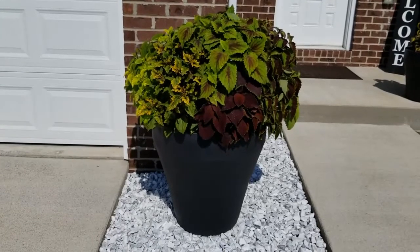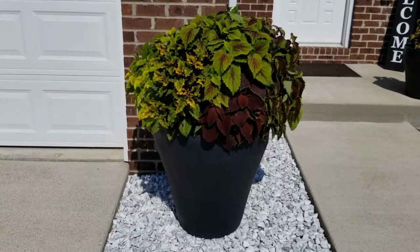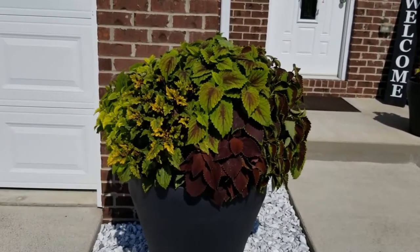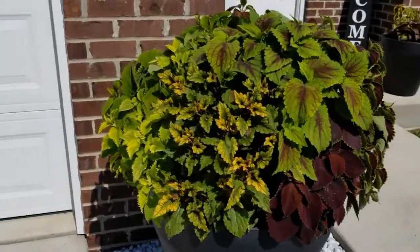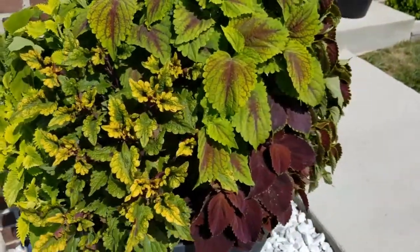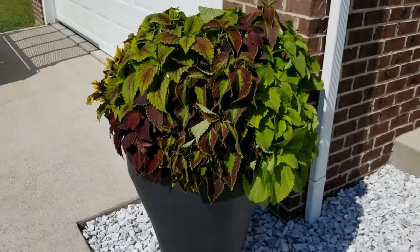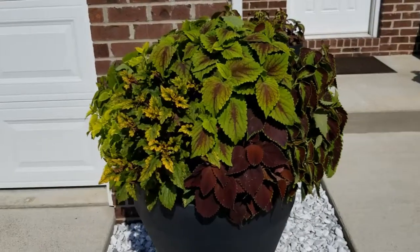Take a look at this container filled with coleus — it filled in so nicely. If you've seen the video where I planted this up, I purchased some of the coleus from a local garden center, and I had some that I started from seed indoors early on in the season. I just used a mix of those, but it looked kind of plain and bare with a lot of soil showing. This is about five weeks of growth. I'm really loving these self-watering containers. This one is by Crescent Garden — it's the 26-inch. I filled up the reservoir about four weeks and five days ago when I first planted up this container.